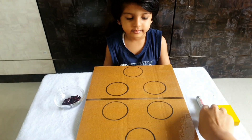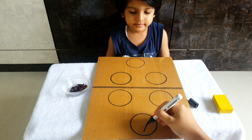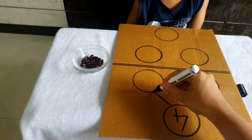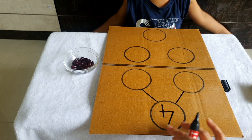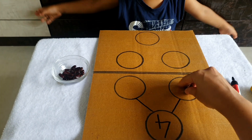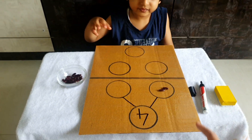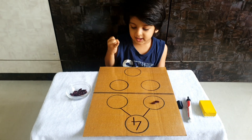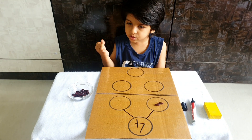So first, if I write the number four over here, you have to break this four into two parts. I am putting two beans over here. Sarvam, after two, how many will you put over here to make four? Three, four — this is two, okay.